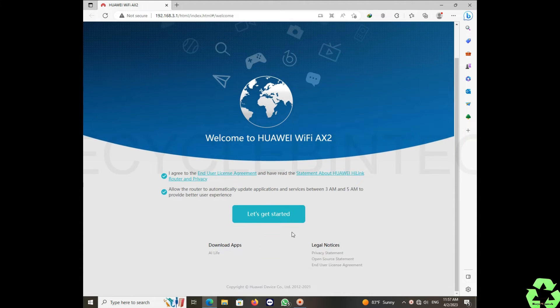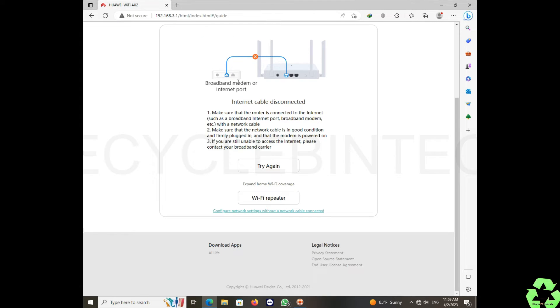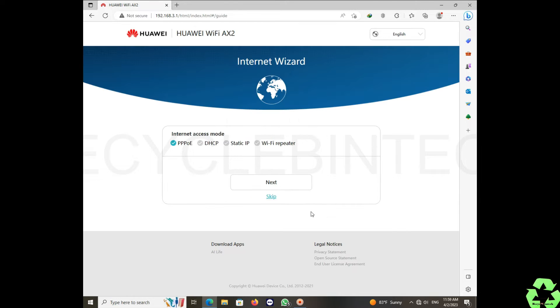You will see a welcome page for the Huawei Wi-Fi AX2. Accept the license agreement, then click 'Let's Get Started'. You will then see two options: Wi-Fi Repeater, and below that, configure network settings without a network cable connected.